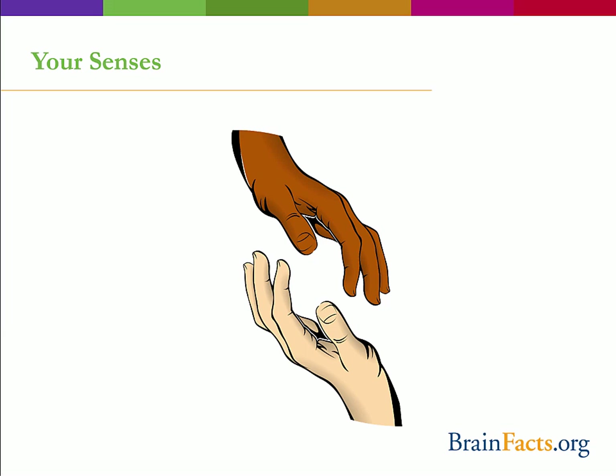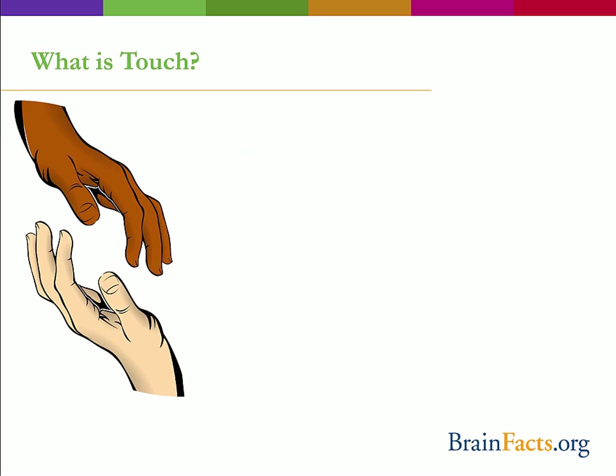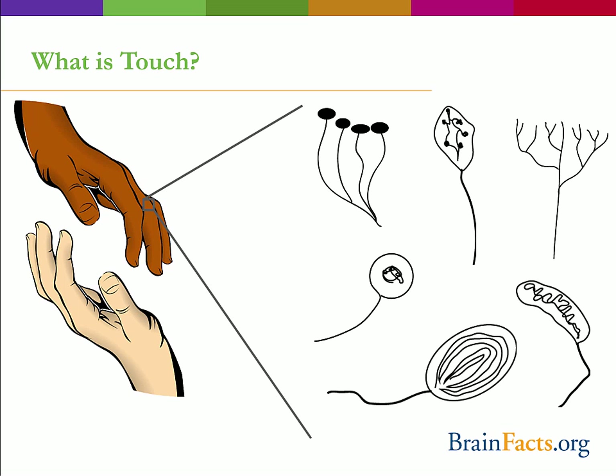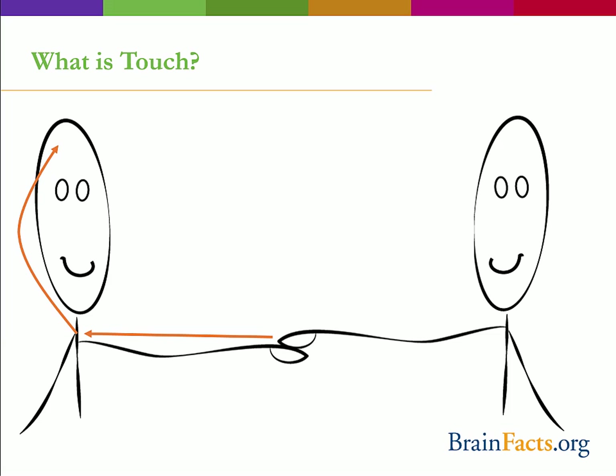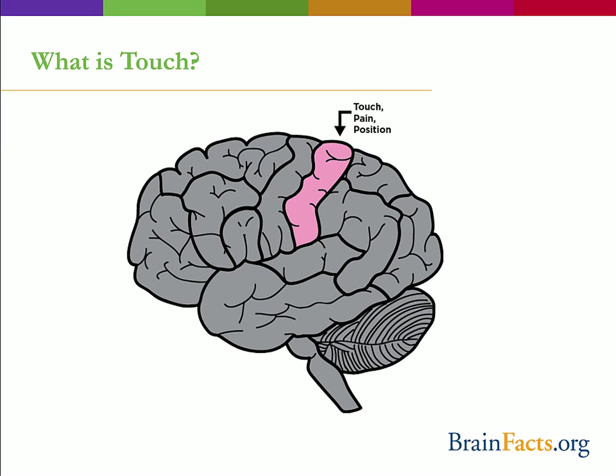For this activity, we are going to focus on the sense of touch. Touch can encompass a number of different sensations: pressure, vibration, itch, pain, and temperature — sometimes each considered their own sense. The way we are able to sense all of these different feelings is through special receptors in the skin. Each receptor is located in a specific layer of skin and measures a specific type of tactile sensation. The receptors convert a mechanical signal, such as pressure and skin stretch, into electrical signals within the sensory neuron that travels to the spinal cord and then sends signals up to the brain. In the brain, the information is processed by the somatosensory cortex.